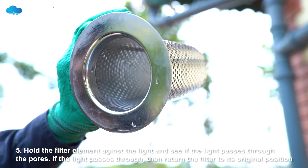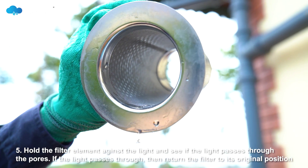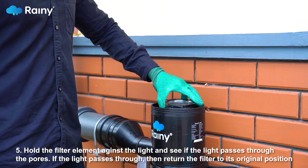Step 5: Hold the filter element against the light and see if the light passes through the pores. If the light passes through, return the filter to its original position.